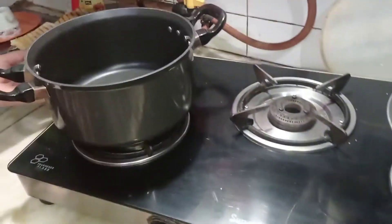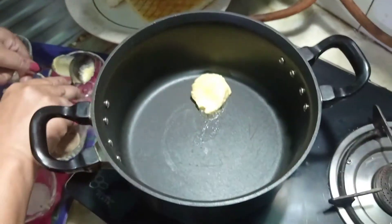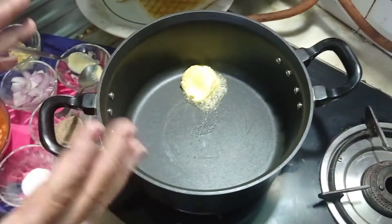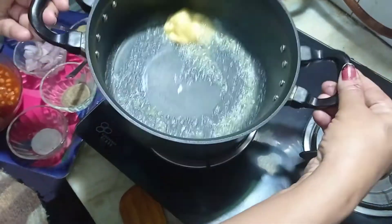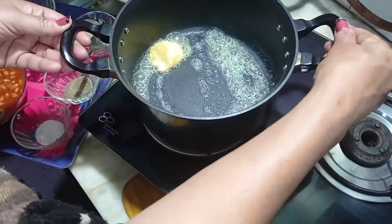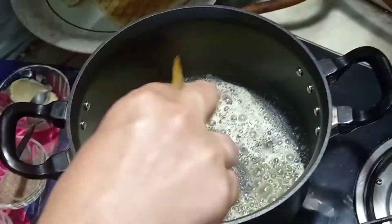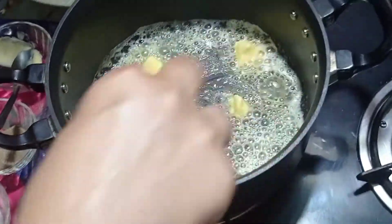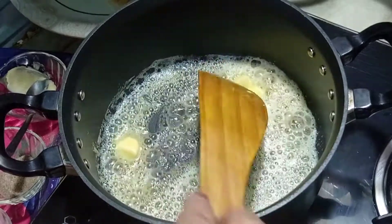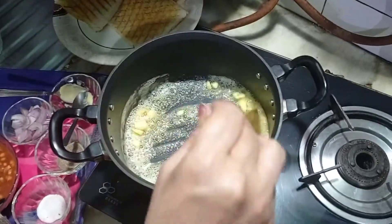Our gas is ready. To a preheated pan I'll be adding one spoon of butter, because butter when it comes in contact with the toast is a very delicious combination. Let it melt properly. The butter has melted nicely.